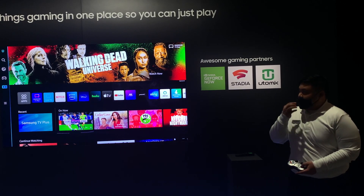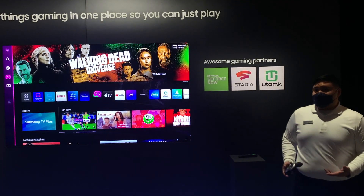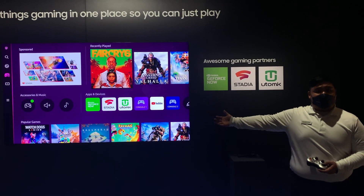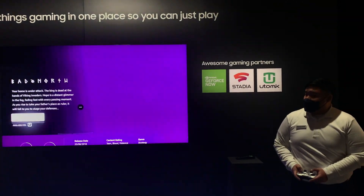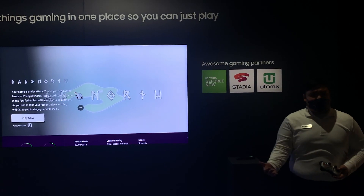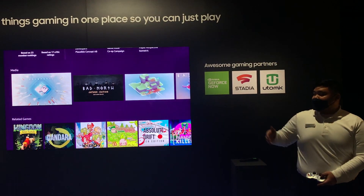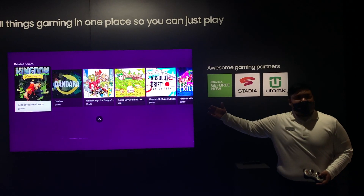Within our Gaming Hub, some of the cool features include browsing new popular games that are curated for you. When you click on a game, it will give you detailed information regarding the game, as well as additional videos and photos related to the game itself, and recommendations based on that game's genre.